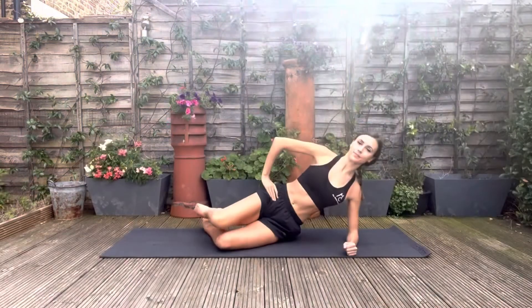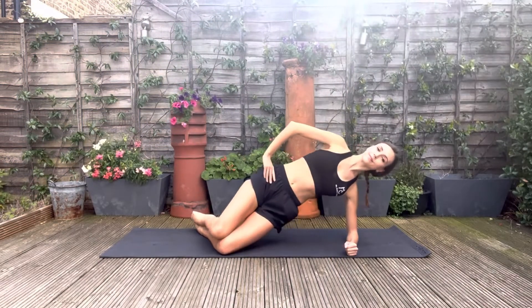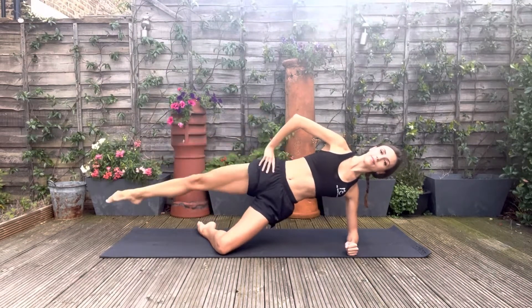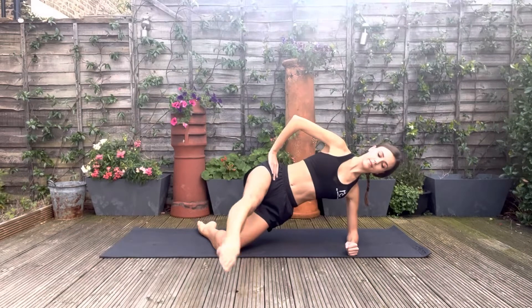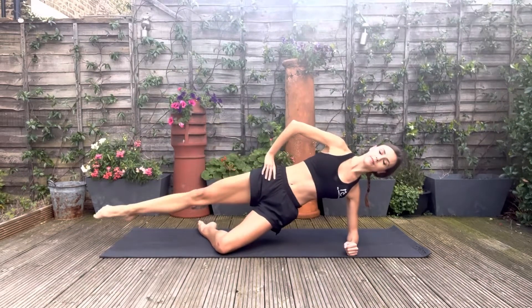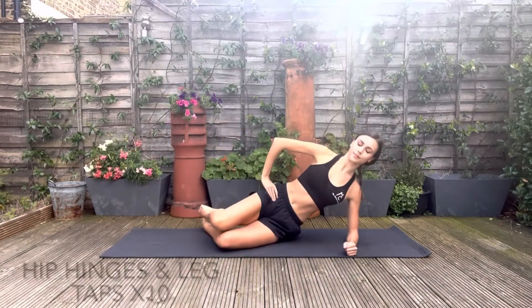Now going up onto your side, onto your knee. We're going to do some hip hitches and extensions. Lifting the hips and opening up the top knee. You're going to hitch the knee up, extend the leg down, and then move the leg forward, stopping the toe, and then back to where it was.